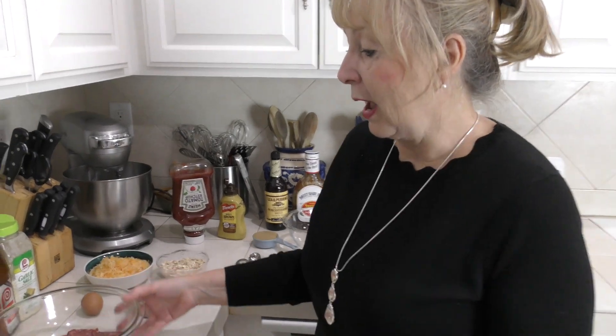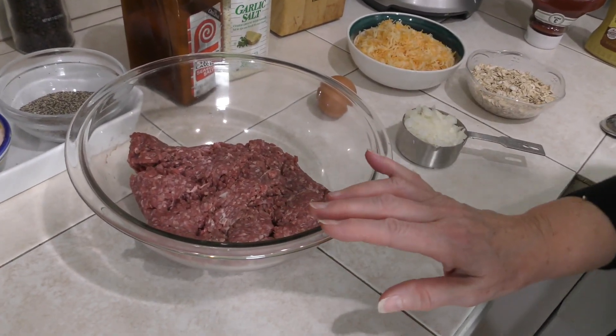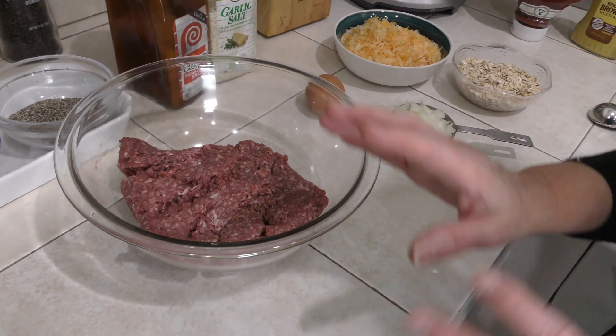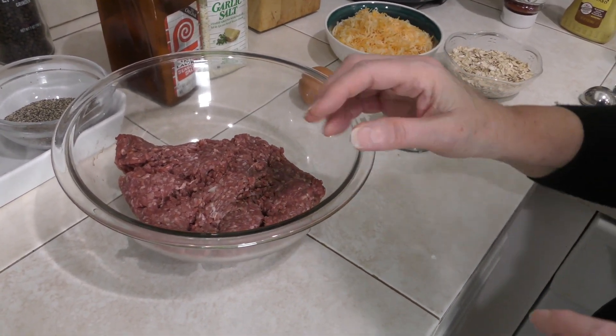Men especially like this meatloaf, so if you want to please the men in your family this is the recipe to go to. I'm going to tell you about the main ingredients, which are very simple. I'm using one pound of ground beef — that's what the recipe calls for. You can double this recipe or make it one and a half times to fit your family's needs.